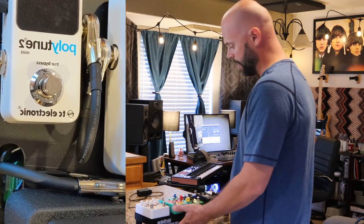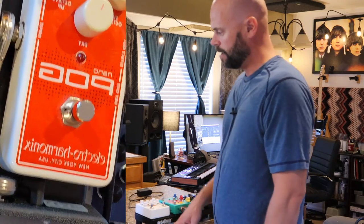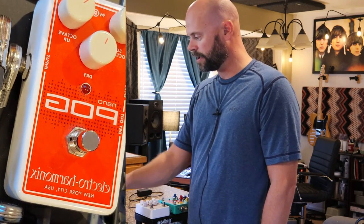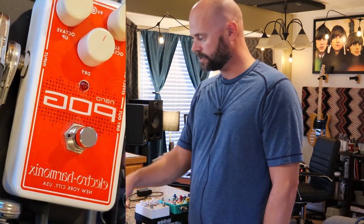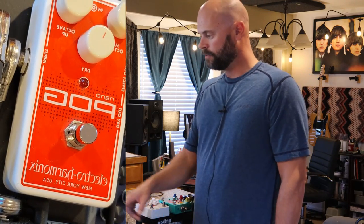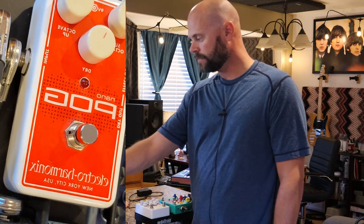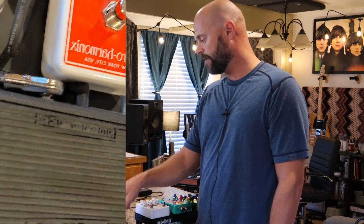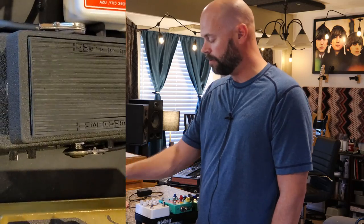I've got the Polytune on my main board and my backup too. From there it goes into the POG — the Nano POG by Electro-Harmonix, which is another company JTK introduced me to. It's a great company. That's my octaver.